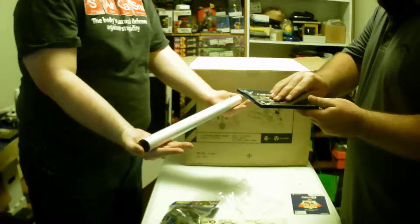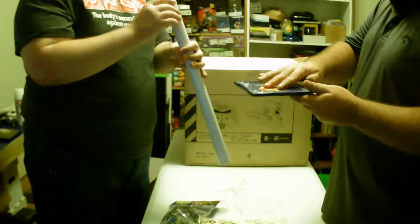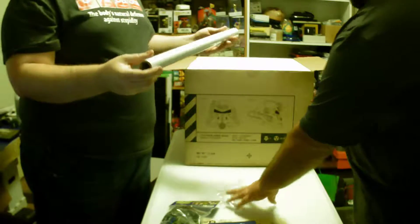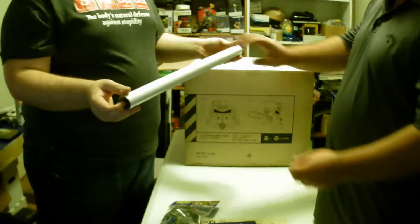This is me handing the poster off to you. Yeah, this is the one I was thinking of — it's called Wasteland Warfare.